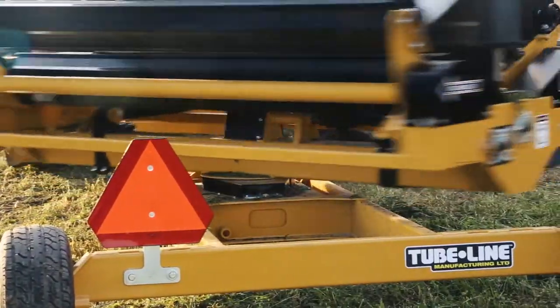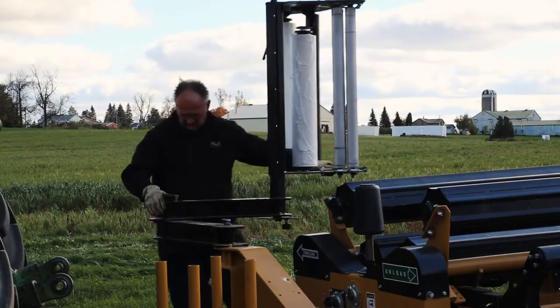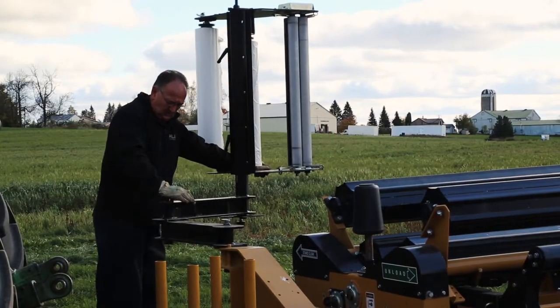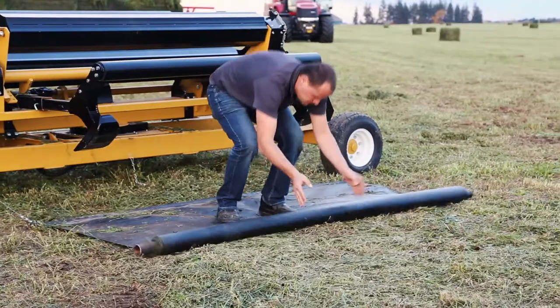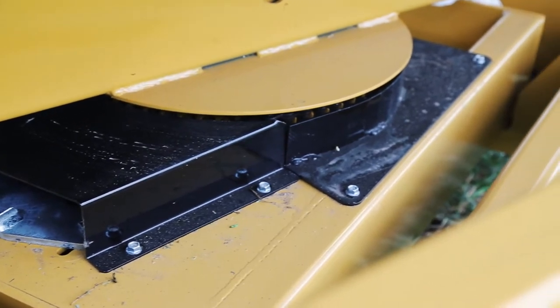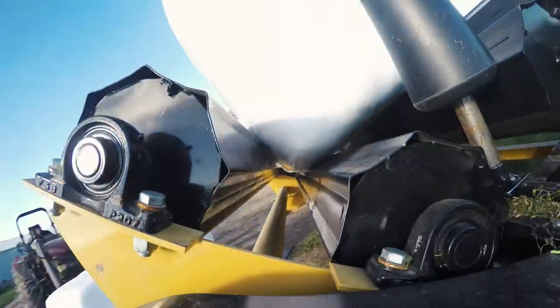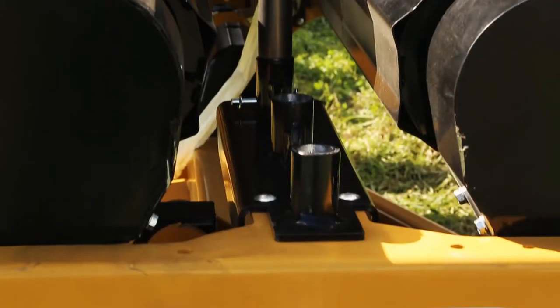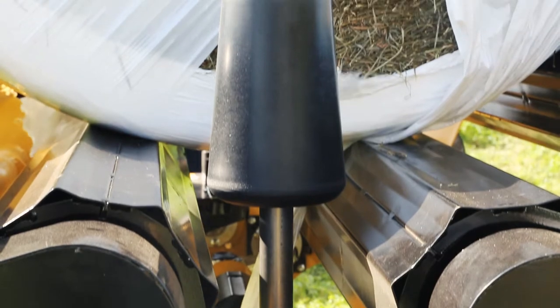Built on a solid steel trailer frame on 10-inch rubber tires, this hydraulically powered wrapper can be set up anywhere quickly and easily. On top of the frame is a rotating turntable, equipped with four rotating drums that clasp around the bale, while two adjustable bale guides provide the operator with complete control during the whole wrapping process.